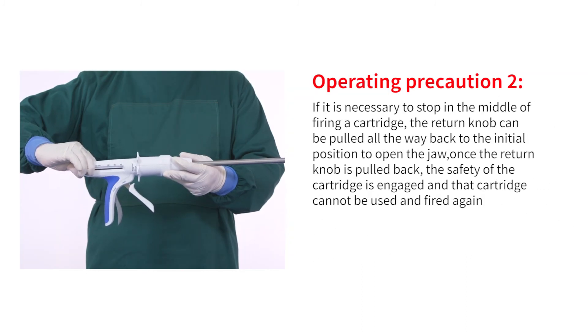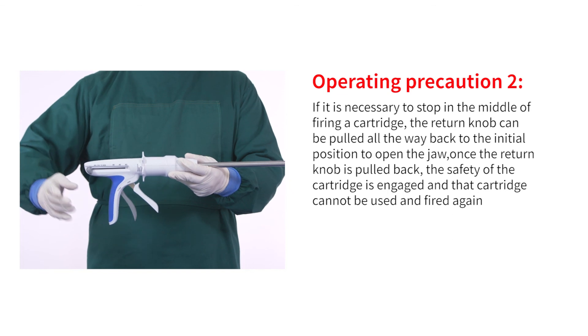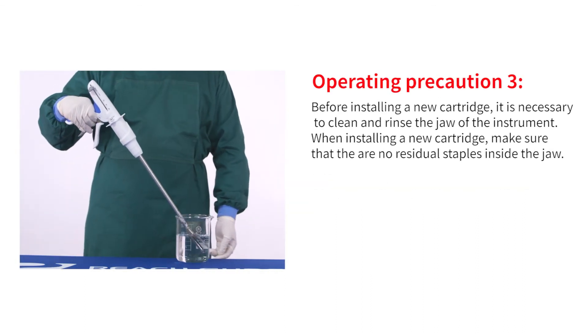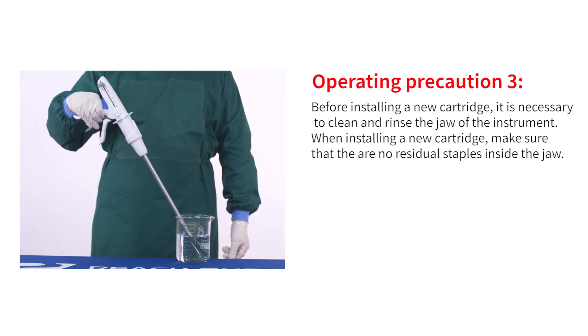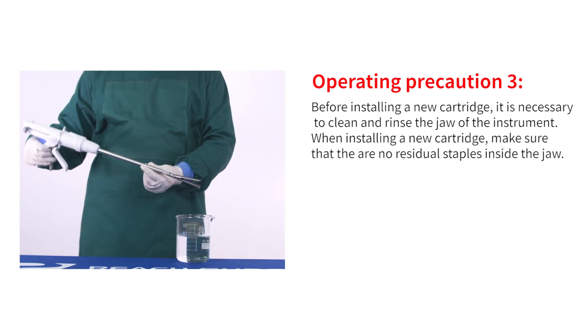Operating precaution two: if it is necessary to stop mid-firing, pull the return knob all the way back to open the jaw. Once the return knob is pulled back, the safety is engaged and that cartridge cannot be used again. Operating precaution three: before installing a new cartridge, clean and rinse the jaw, and make sure there are no residual staples inside the jaw.